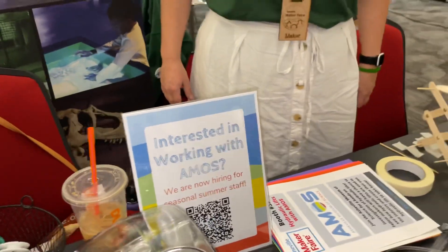So is this a local organization? We are a local science museum. We also do field trips and outreaches, and we host after-school camps and summer camps as well.